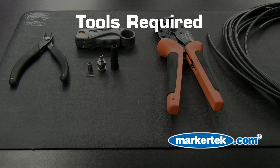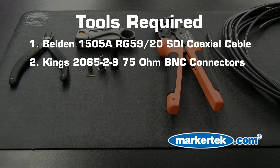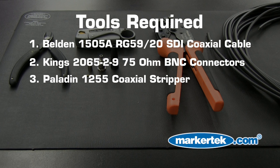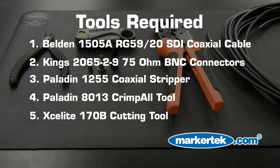For this job you'll need Belden 1505A RG59-20 SDI coaxial cable, King's 75 ohm BNC connectors, a Paladin 1255 coaxial stripper, a Paladin 8013 crimp tool, and an Exalite 170B cutting tool. Let's get started.